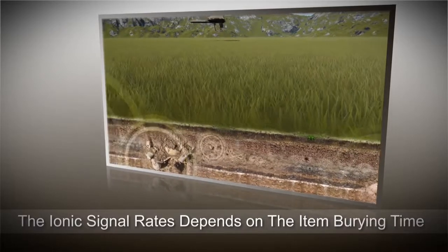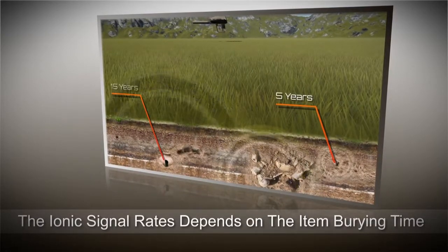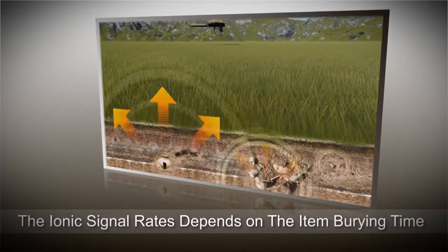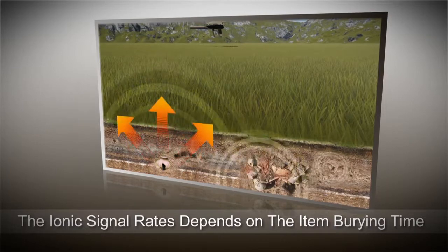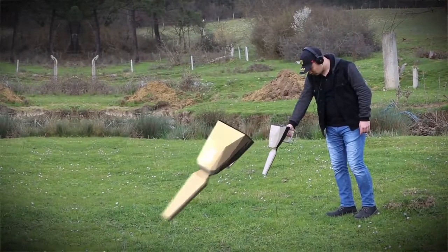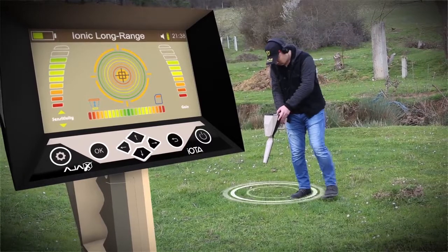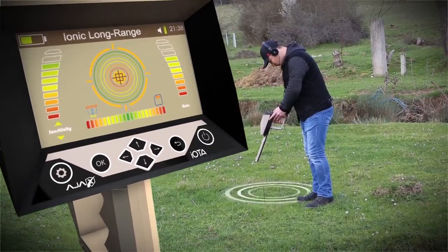This device works best with metal deposits underground buried for periods of 15 years and more. The more time the deposits are underground, the higher saturation rate for the ionic field is produced. The device also gives the user clear sound feedback indicating the location of the target, and a gradual increase in the levels of the sound indicator when the target is approached gradually.